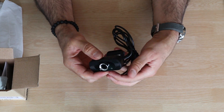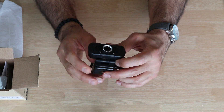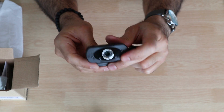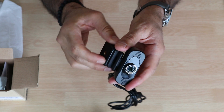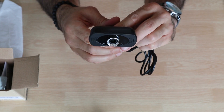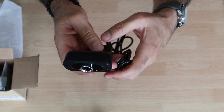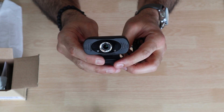So this is the webcam. You can see here it has a microphone pickup hole, and what's good about it is that you can also mount it on a tripod. This is how you mount it on the PC, and it has many positions. Of course it's a USB 2.0 webcam. Let me now hook it to my Windows 10 PC and check the video quality and the microphone quality.